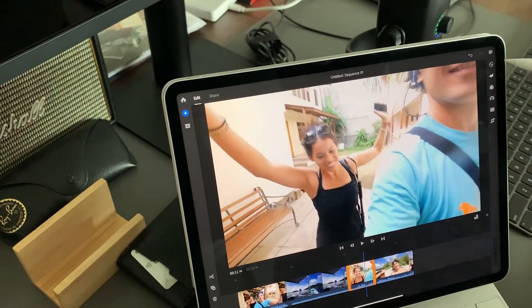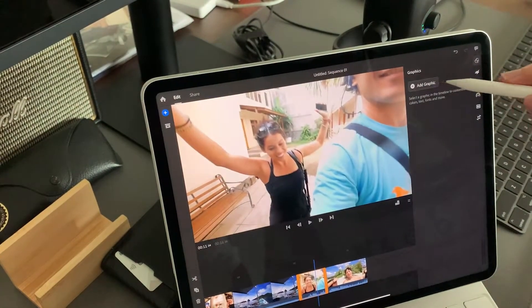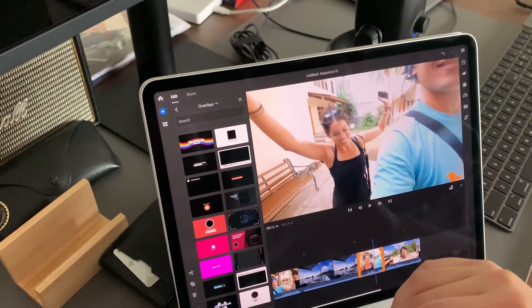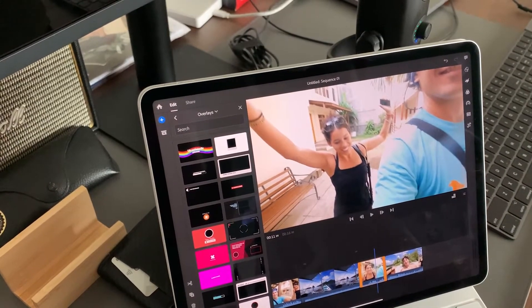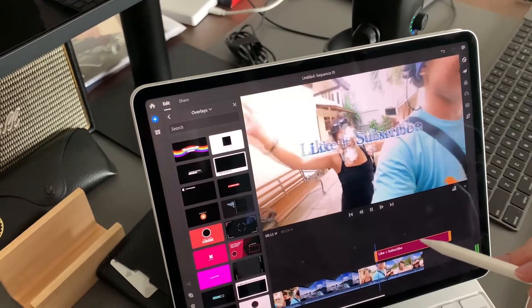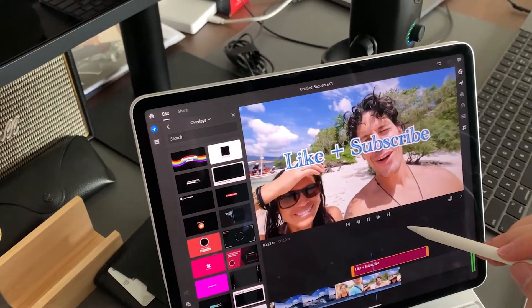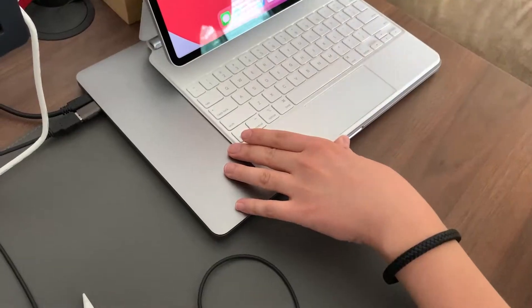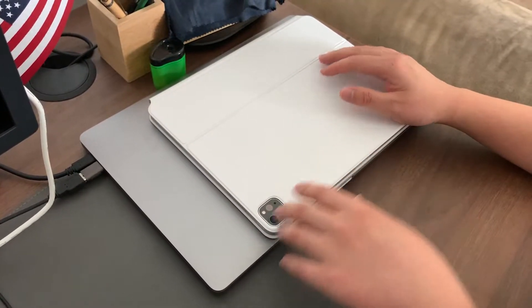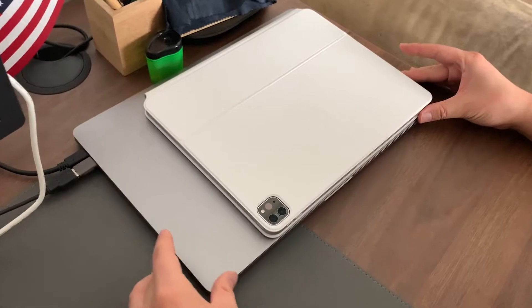Say if we want to add some graphic, I just pick a random one — then it adds here and loads. In comparison, as you guys can see, the 12.9-inch iPad Pro and the MacBook Pro at 16 inches are almost three inches different in one dimension.